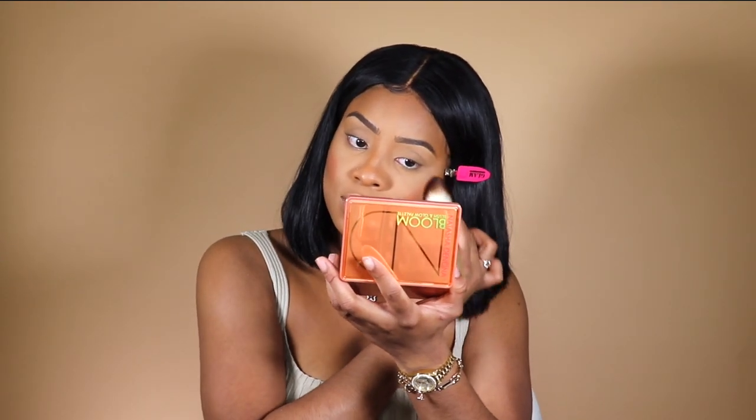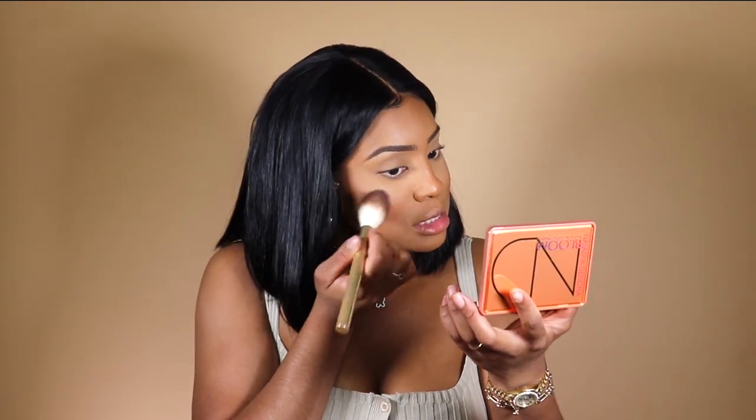Highlighter? I don't know her. She doesn't exist anymore.